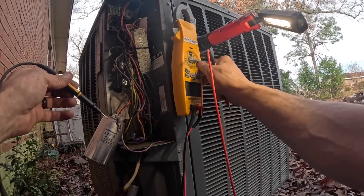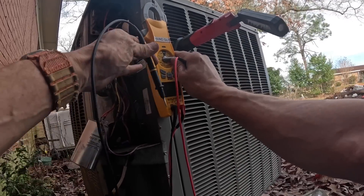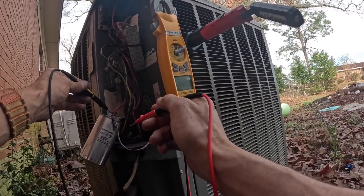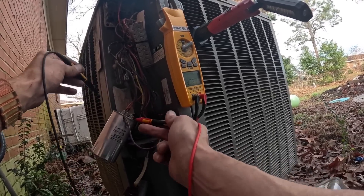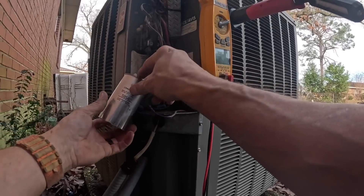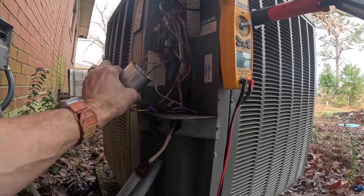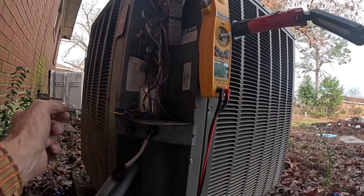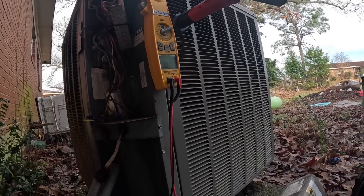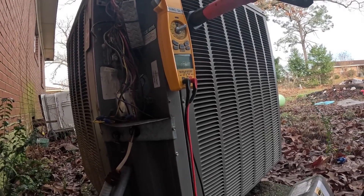Let's change this — turn this off. Capacitor: I got 37.2 microfarads. That's not enough to stop it. That up there is a 10. I'm going to refrain from messing with all of that right now.